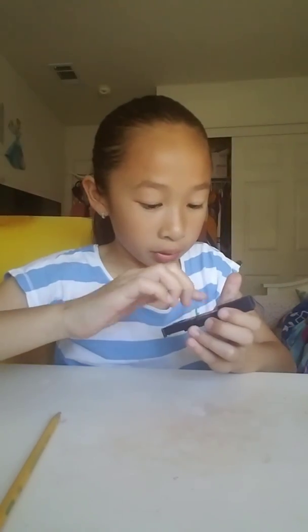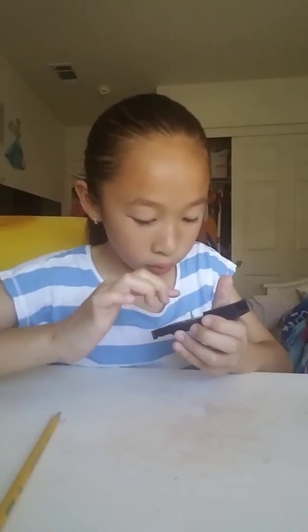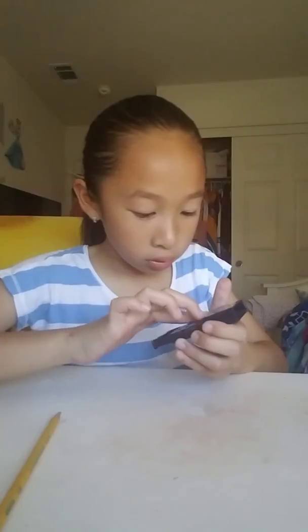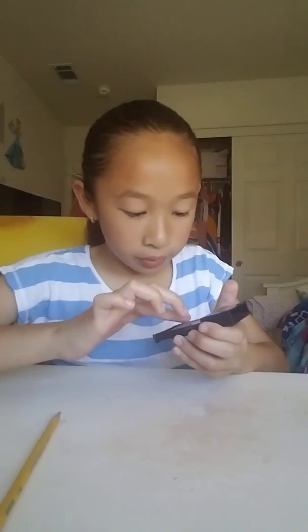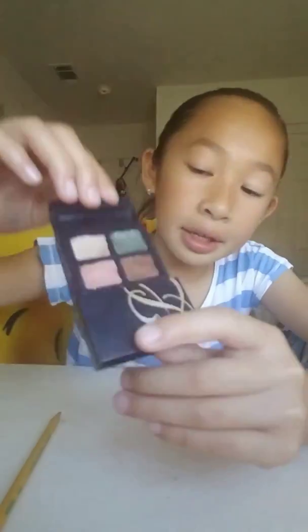Now it actually looks like real makeup. I'm going to cover the edges so it looks more realistic.